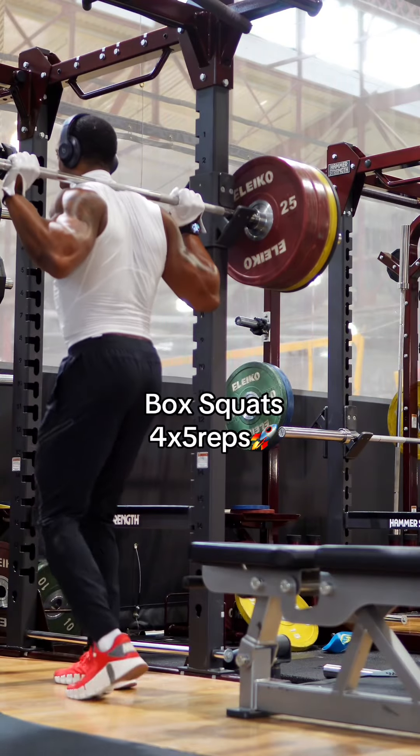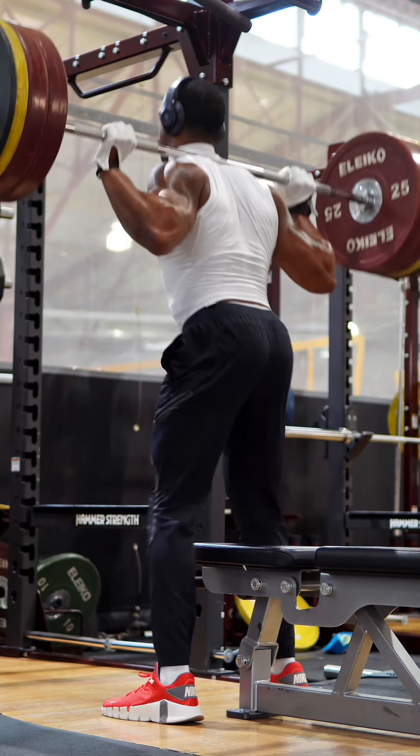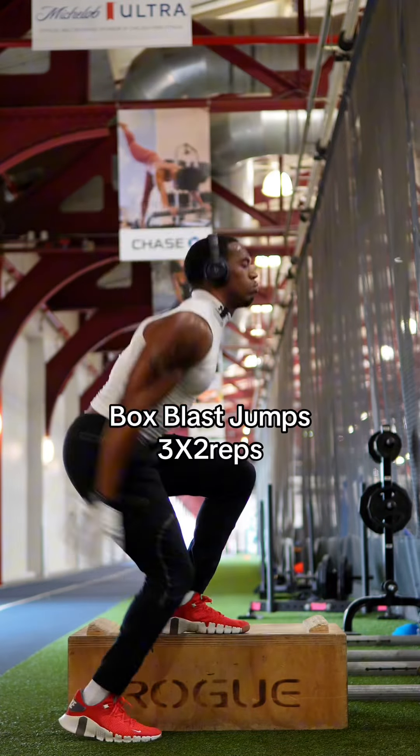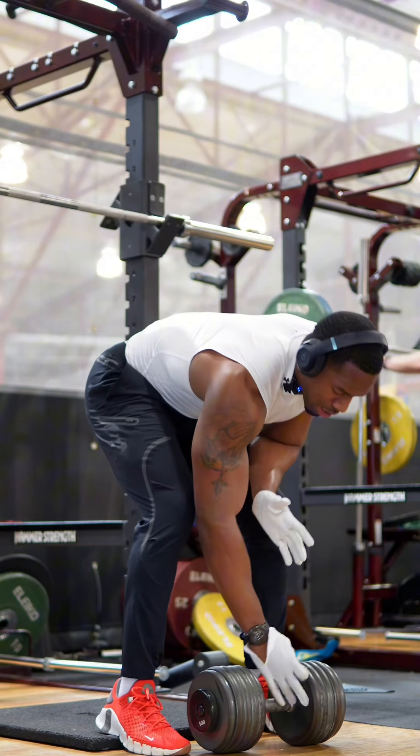Biggest thing here is you want to control the weight — don't let the weight control you. Moving on, we got dumbbell goblet squat.